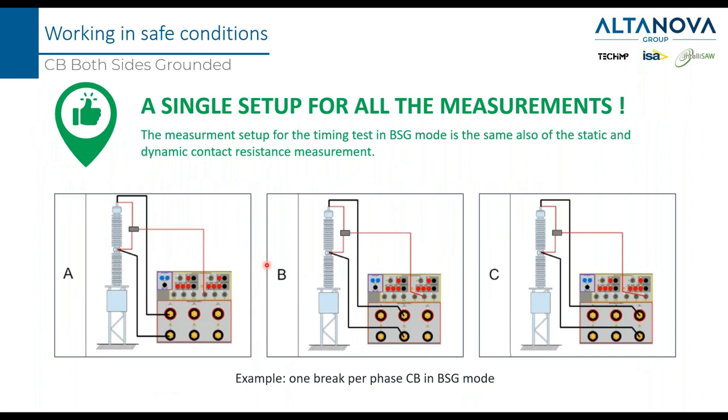The advantage of keeping both sides grounded is that with the same setup used for resistance measurement, you are also measuring the time — a big advantage. With a traditional circuit breaker analyzer, you would perform the connection for time measurement, then disconnect and reconnect for the micrometer measurement. With a device able to measure time in both-sides-grounded mode, you only need to perform the wiring once and do all your tests.